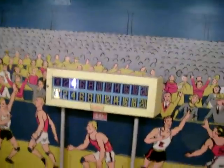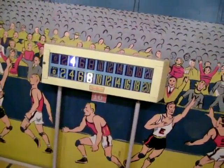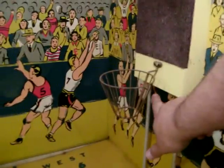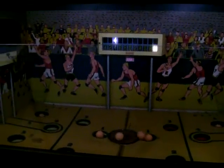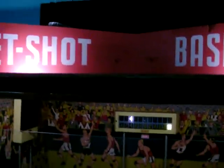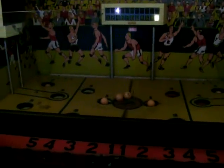Now let me show you what happens when you get up to 20. As you score baskets, I'm pushing the actual lever here. And what happens is the game shuts down — the spinner stops spinning and the lights dim.